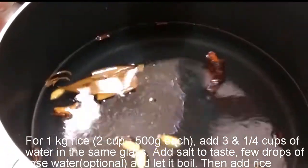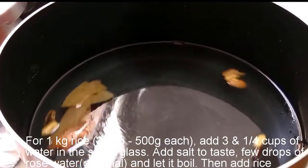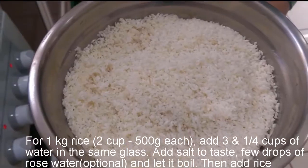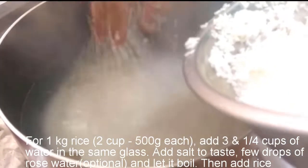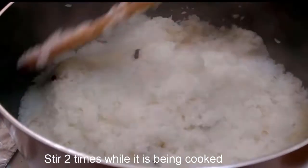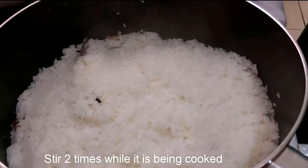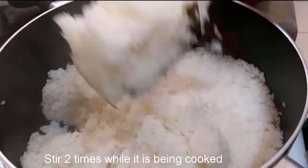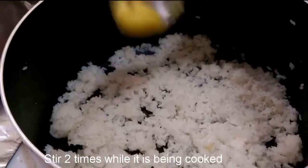I'm going to add 2 drops of rose water. I'm going to add 2 drops of rose water. I'm going to add 2 drops of rice.